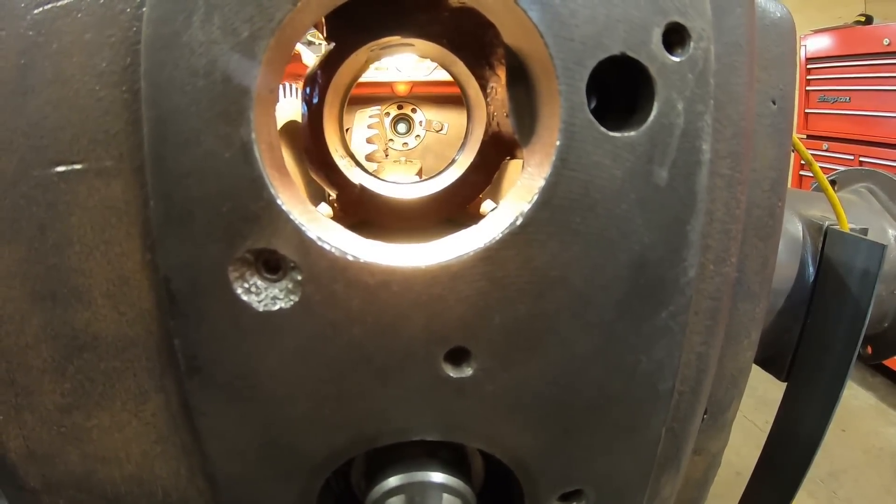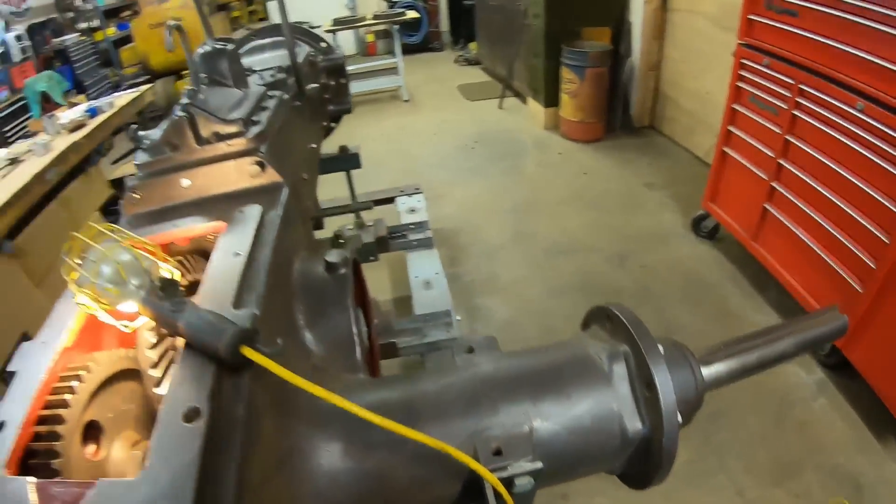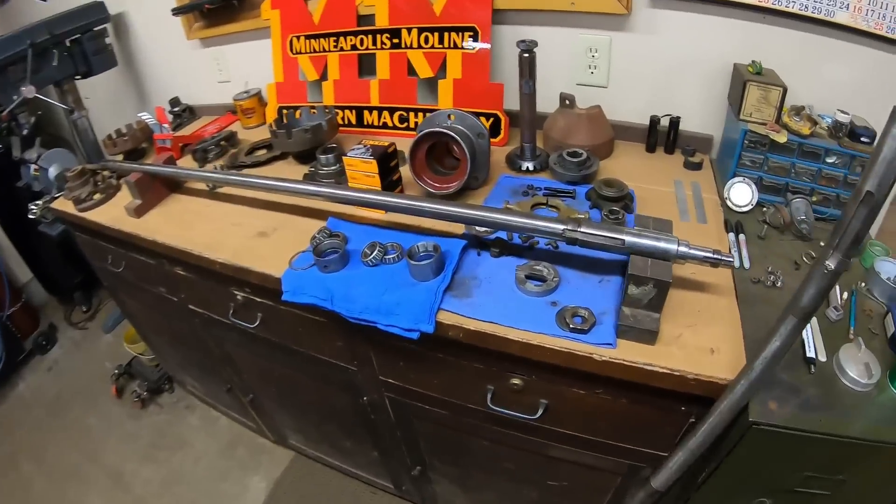This could go very, very good or very, very bad. I don't know what I'd do if I had to move that opening — I don't even want to think about it. We'll go over here. Here's the live power shaft.